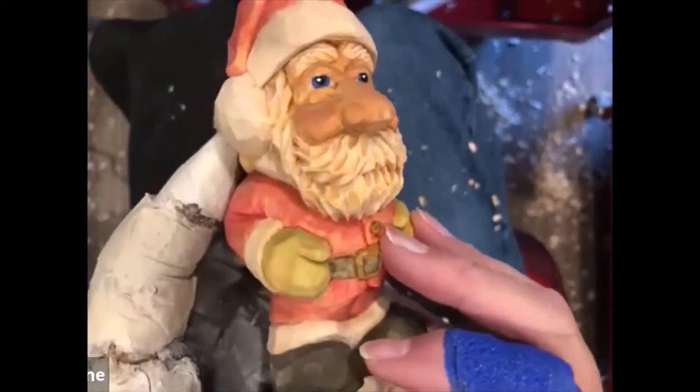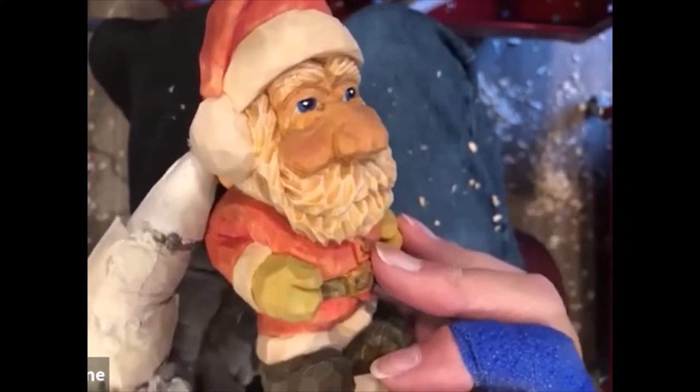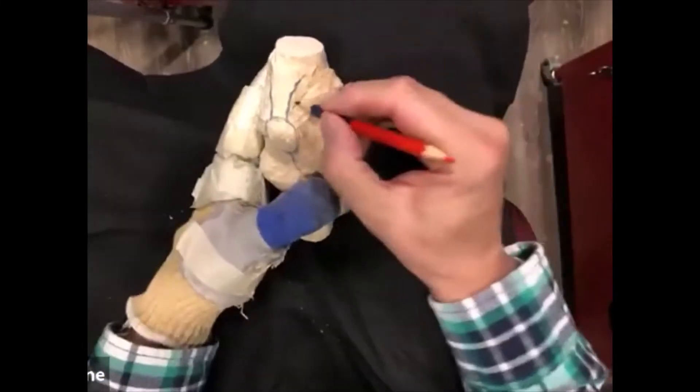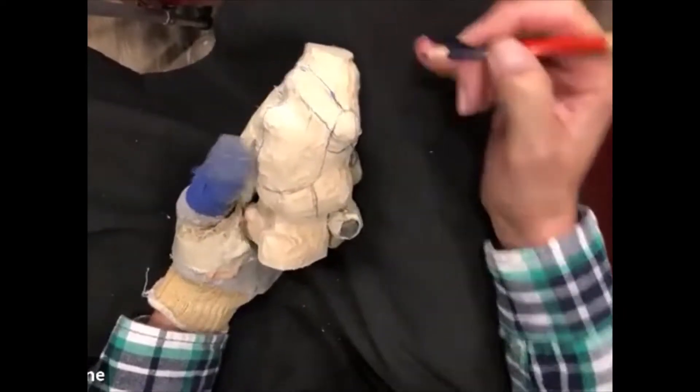That's just the color of the linseed oil on the basswood, and then dry brushed white over top of it. But it gives it a lot of white. So the tassel that flops over — it's easy to carve through that really quickly if you don't draw it out first.